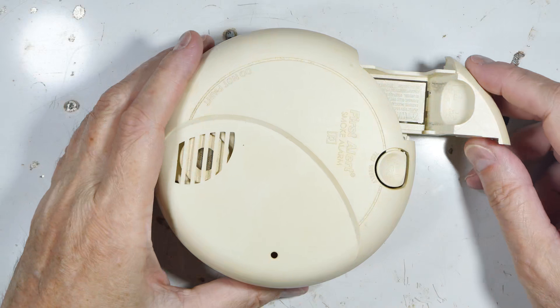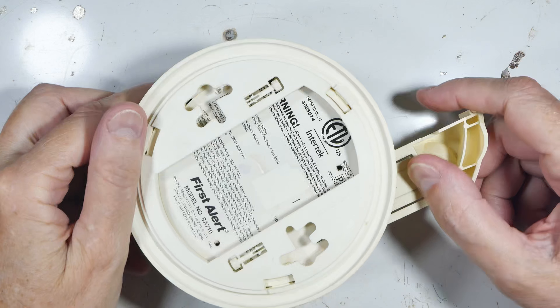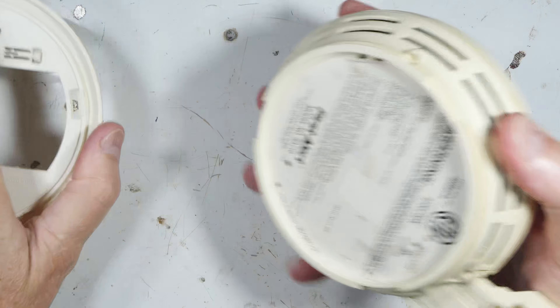Shall we tear apart a smoke detector? Maybe we can see why it failed or find parts inside that are salvageable. First we'll pop the bottom off.